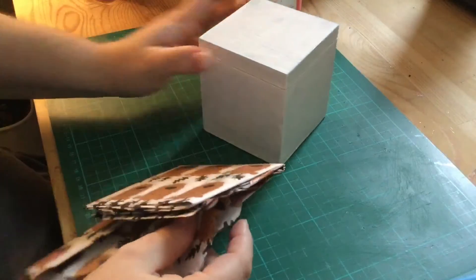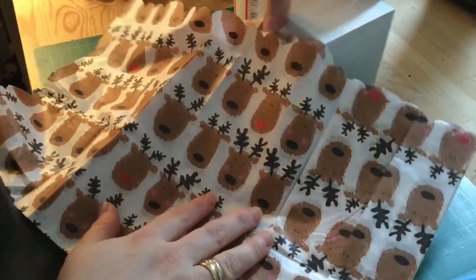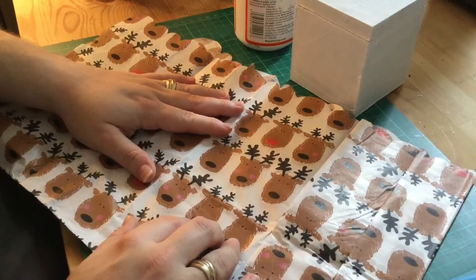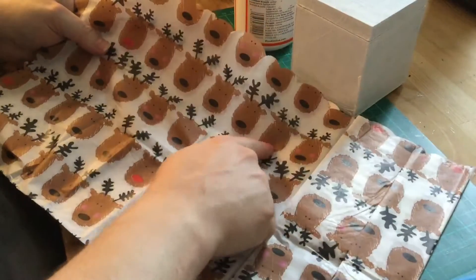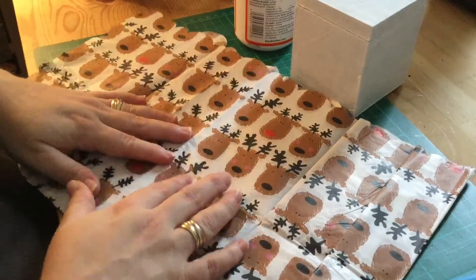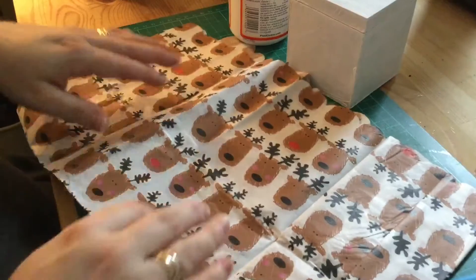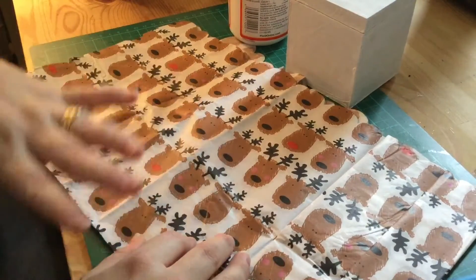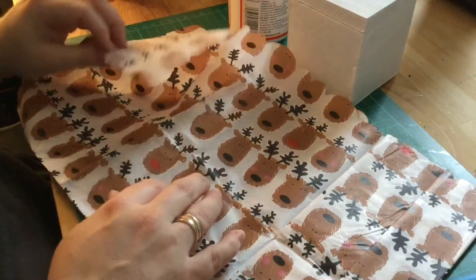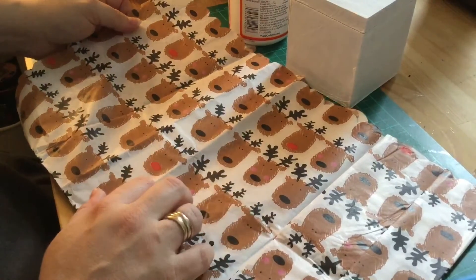So how am I going to decorate this? I've gone through my stash and found this very cute tissue paper. I was actually looking for a Christmas napkin I could mod podge over — I did have one with Santa on but I can't find it. But with these reindeer and Rudolph designs, I think this will go really well and keep in the spirit of writing to Father Christmas. You could use any paper napkins or tissue paper, or go for something plain colored and jazz it up. I'm grateful that my friend Carolyn sent me some of this in some happy mail.